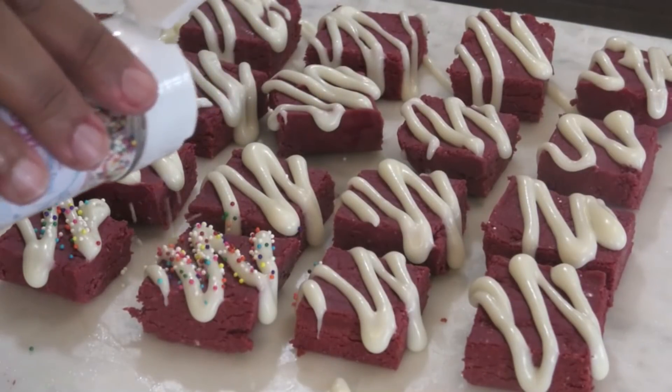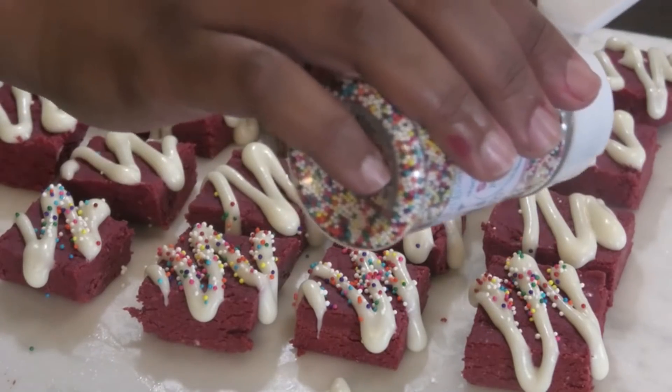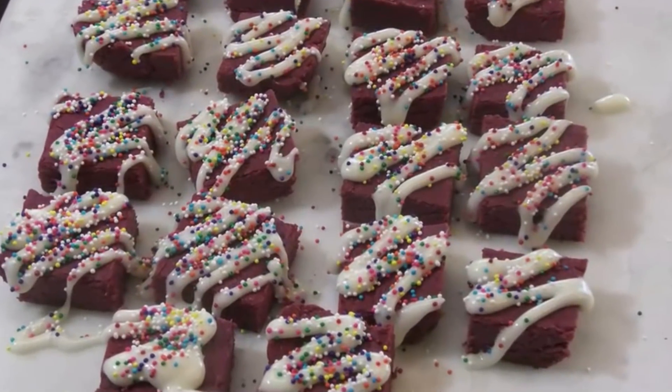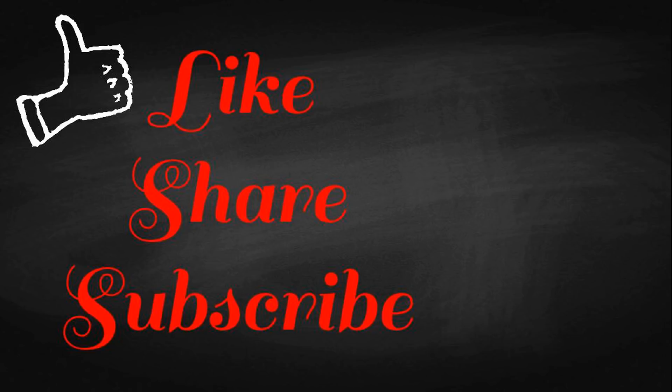One tip: if you wanted to use white chocolate instead of cream cheese to decorate, you can — it would set up firmer than the cream cheese. I hope you guys enjoyed today's recipe. Please remember to like, share, and subscribe, and have a happy Diwali 2018!